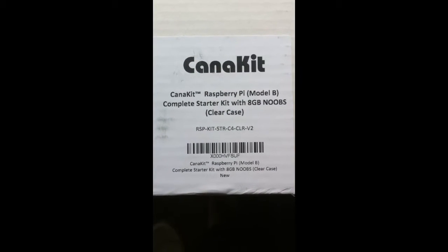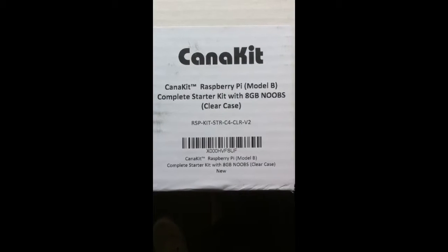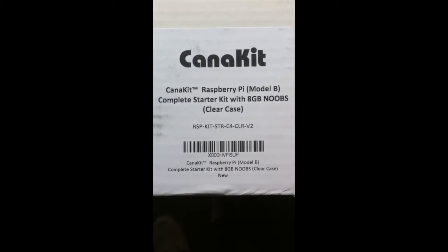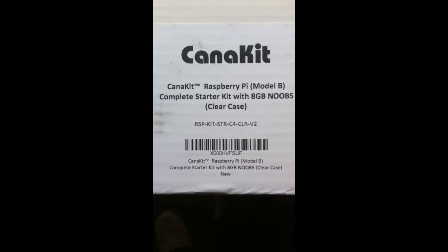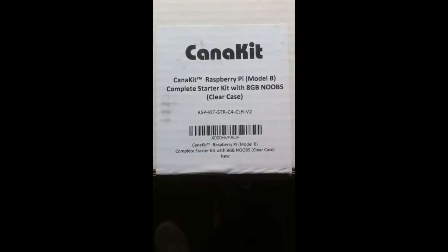Hey YouTube, Mark KB0TPZ here. I just got in today, shipped to me, the Kana Kit Raspberry Pi Model B. This will be the unboxing of what's in the kit.